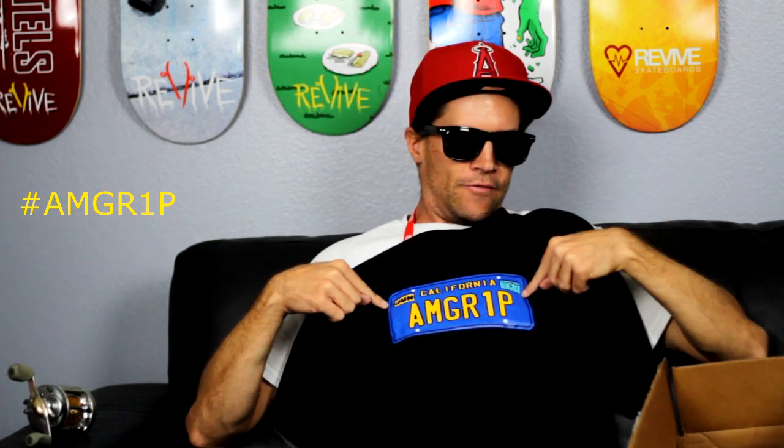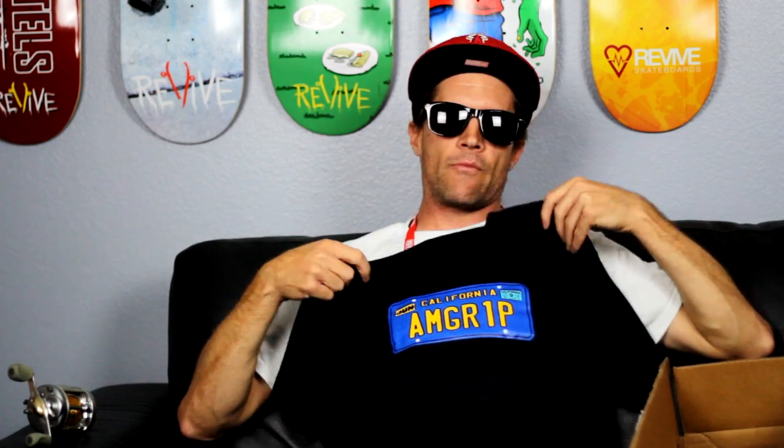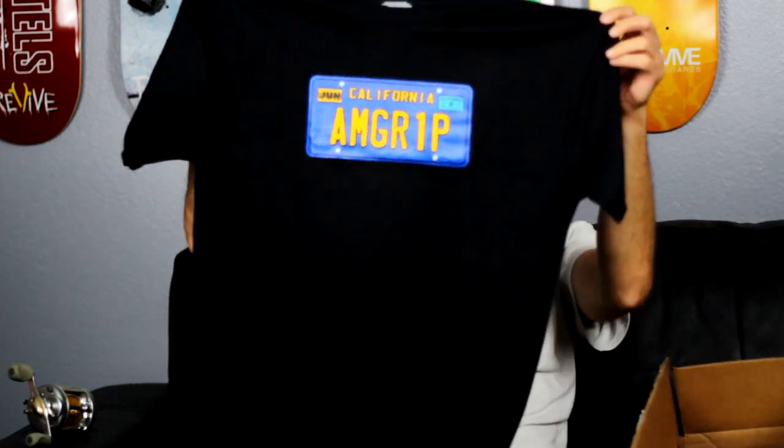This one I'm very excited about — it is the new amgrip shirt and it looks amazing. Right here it says June, right here it says 2014 because it's an easter egg — June 7 '14, the 21st actually, on Go Skateboard Day. I created amgrip, I launched amgrip on that day. Thank you to willkorea for helping me with the logo, you're the man.